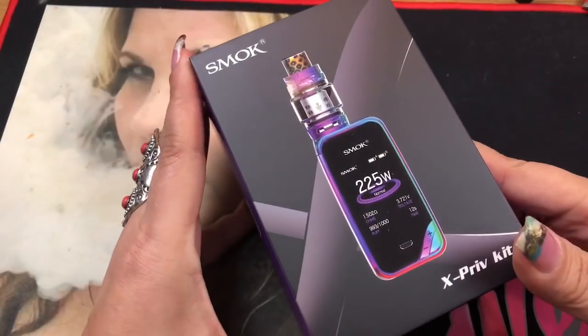I'll just briefly go over the tank, because I've reviewed the Prince tank three or four times already since it comes with just about every mod they have. We'll take a look at that and then come back up for pros and cons.